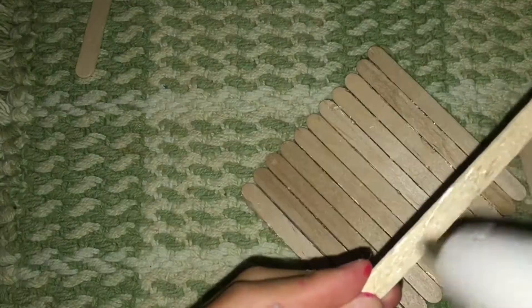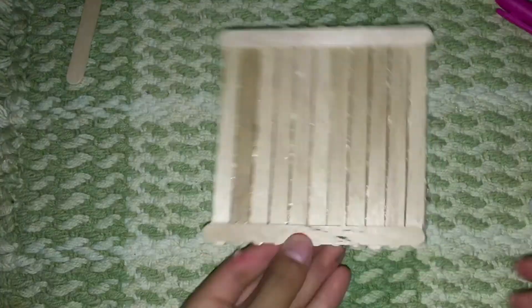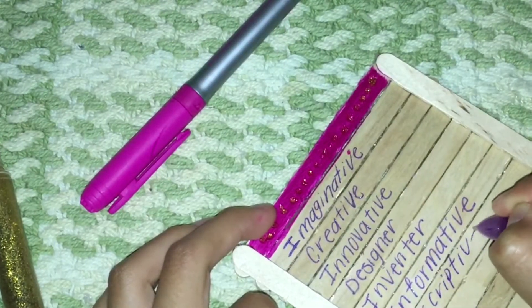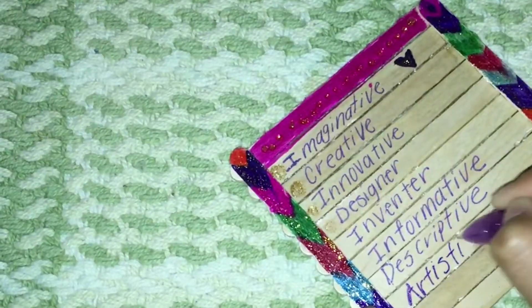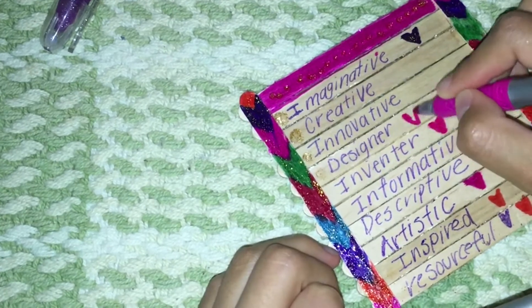I made a medium size and added two more popsicle sticks on the sides so it looks like a frame. Then I got some permanent markers and started coloring the top of the popsicle sticks, and used a pen to write anything I wanted — some words or phrases. Just be creative and add glitter or stickers however you like!